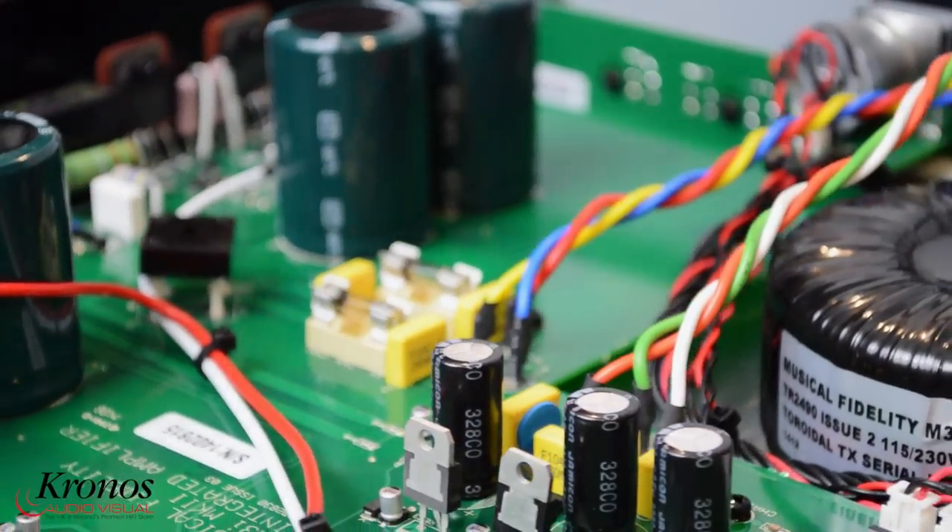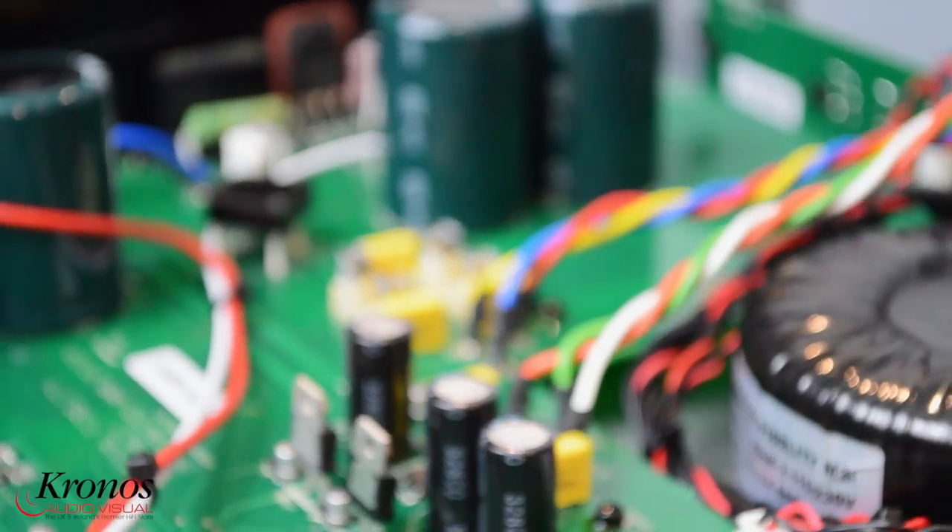Available from Kronos Audiovisual. Full details on our website at www.kronosav.com.